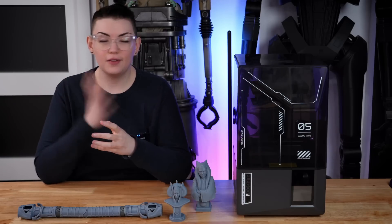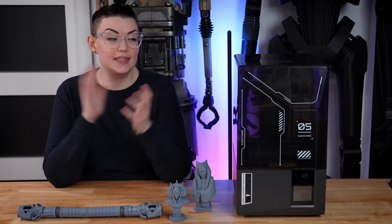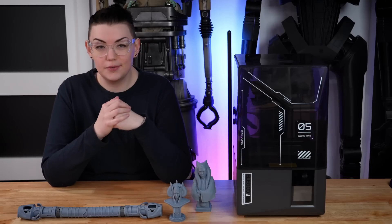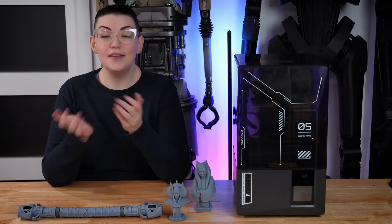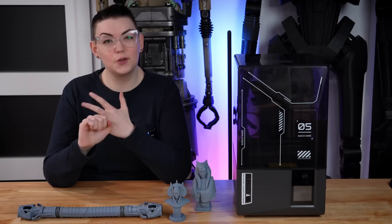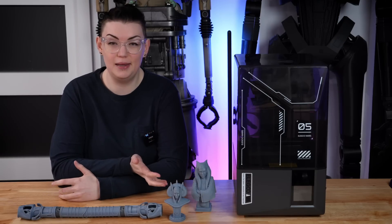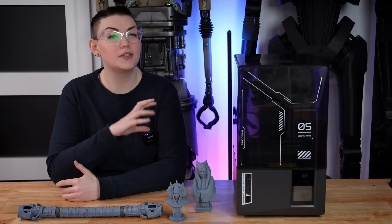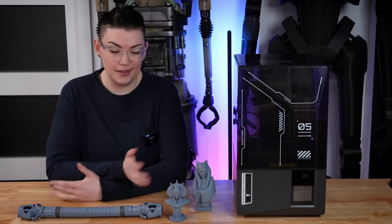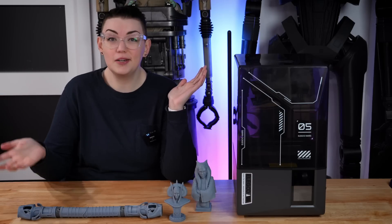I wanted to wrap this video up by giving my final thoughts on the Mars 5 Ultra now that I've had the opportunity to put it to the test with various types of projects. Straight off the bat, this printer definitely wins in terms of ease of setup and user experience. I have owned a lot of different resin printers and would consider myself quite experienced, but even then whenever I have a new machine there's always something — lift speed, lift distance, exposure settings. But this one took me like 10 minutes to get out of the box and basically print ready. I didn't touch any of the printer settings in ChituBox — the only settings I changed were the exposure settings for the resin, which is standard. The default settings in ChituBox have been printing nothing but flawless prints for me.